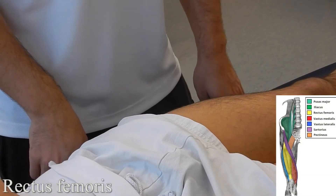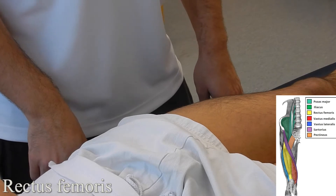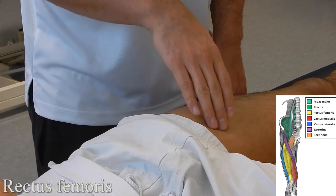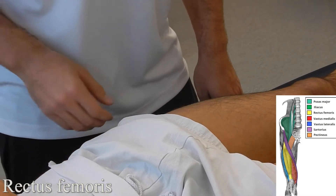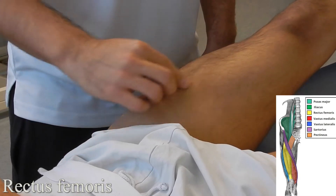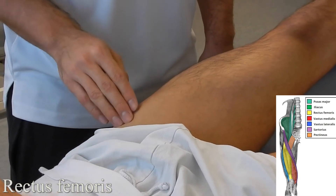Rectus femoris: with the patient in supine lying, you're going to palpate the proximal portion of the muscle, which is in between the vastus medialis and lateralis. In order to palpate, ask the patient to go into hip flexion. The muscle runs in the middle of the thigh and back down.